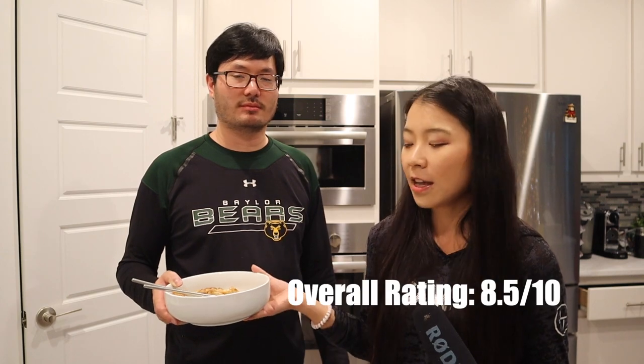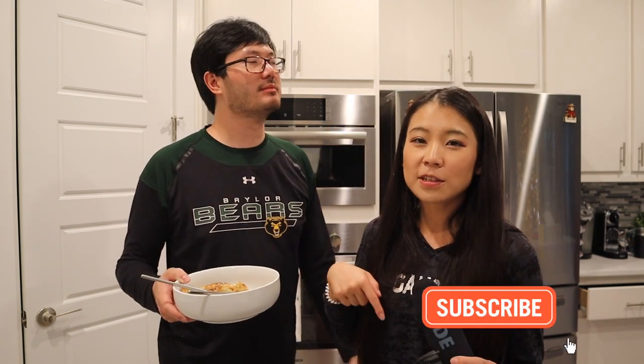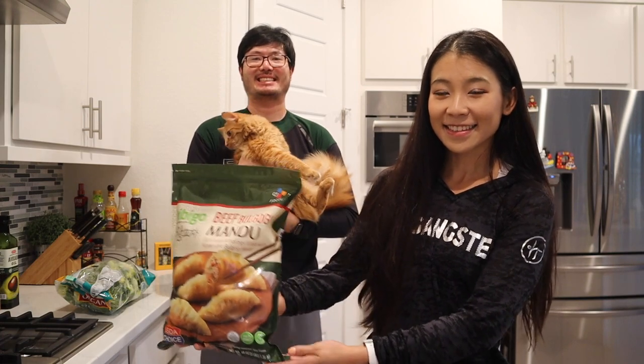That's it for today's review video. If you like it, please smash the like button for the YouTube algorithm. Don't forget to subscribe to this channel and ring the notification bell so you won't miss out on future content. If you know any other food from Costco you want us to buy and review, please comment down below. All righty, thumbs up, subscribe, ring the bell — I will see you in my next video!